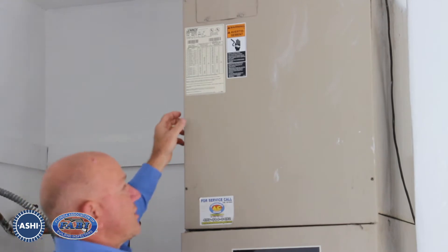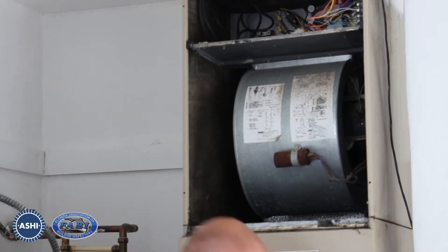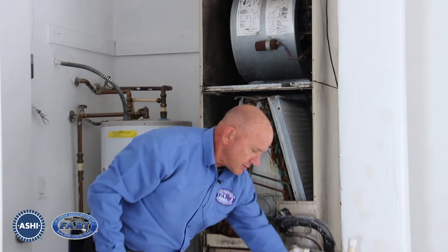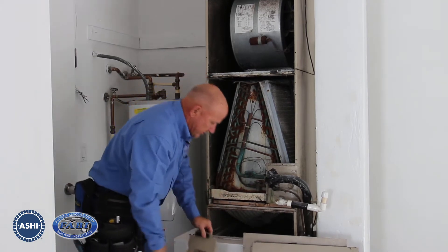So we're going to go ahead and pull the covers off — I've already removed the screws to save some time. We're going to take the cover off for the AC coils and then pull the cover off for the air filter and the return air plenum.